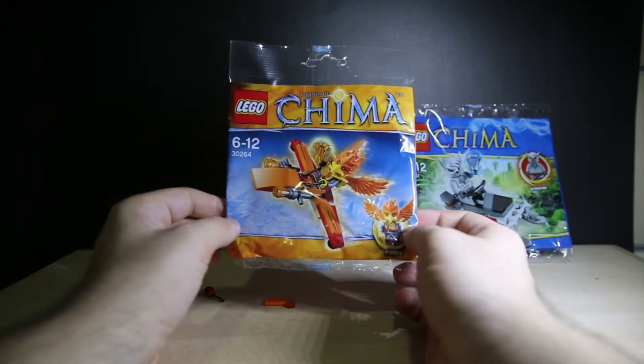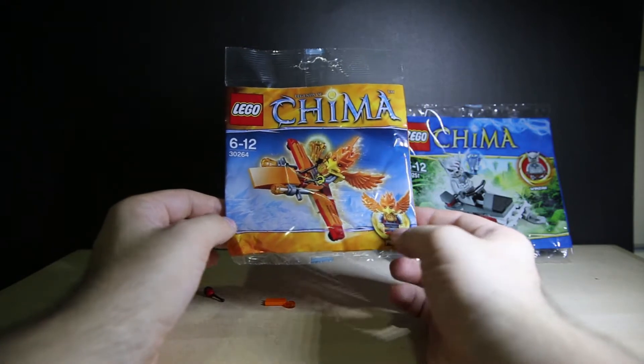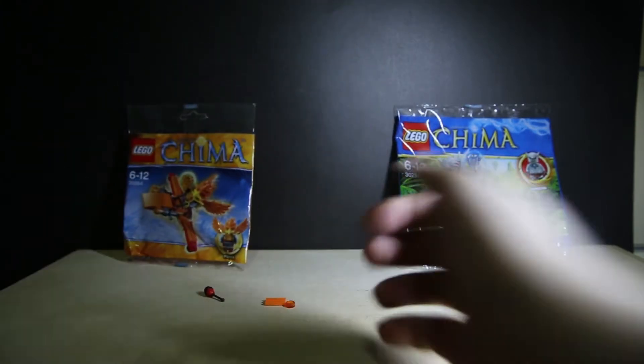And the LEGO Legends of Chima 30264 with Frax. Like a newer design, like the next wave. Very fiery. Put that in the back.